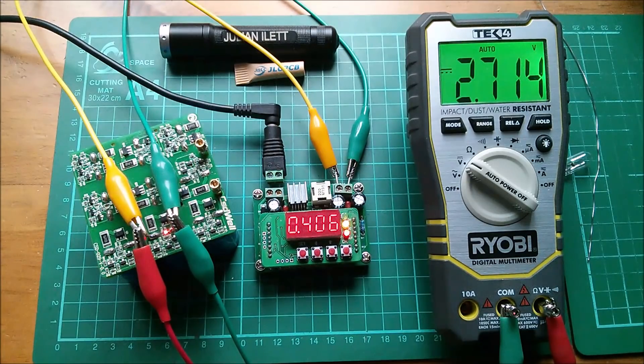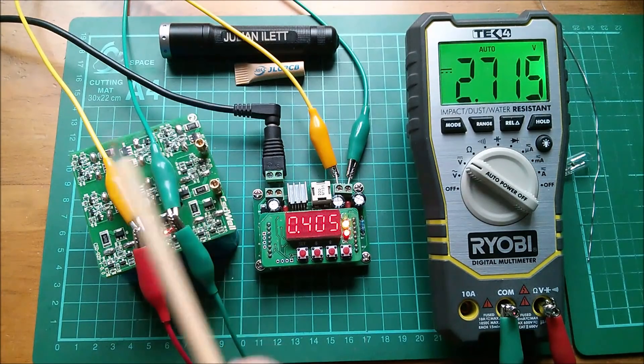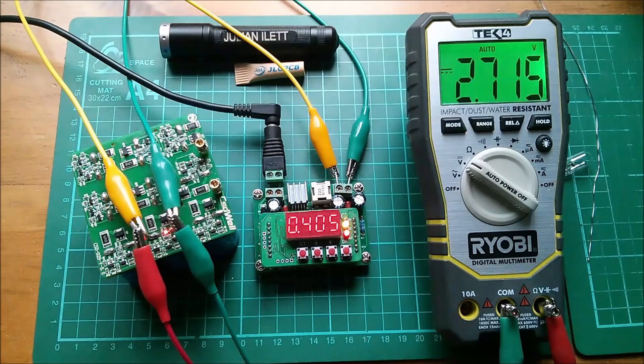I'll let it sit there for a while and then at some other time, probably not now, see whether this capacitor bank has kind of balanced itself. But for the moment, that's it. Cheerio.